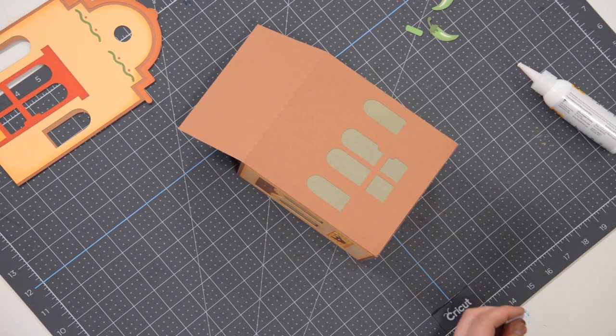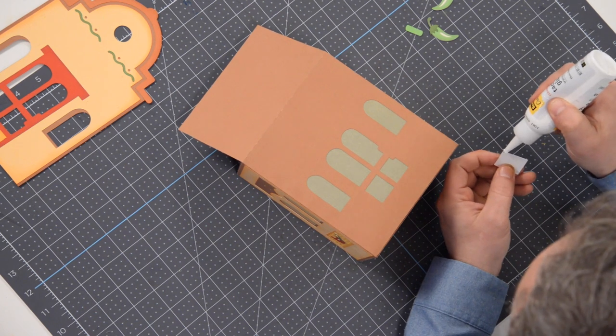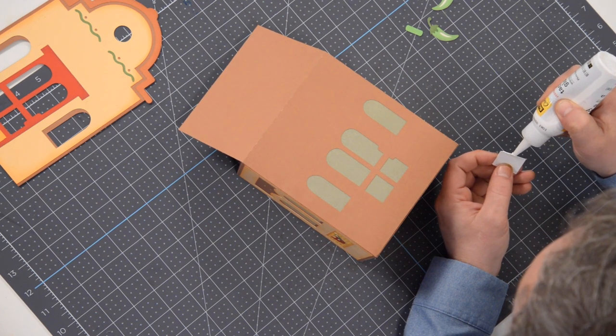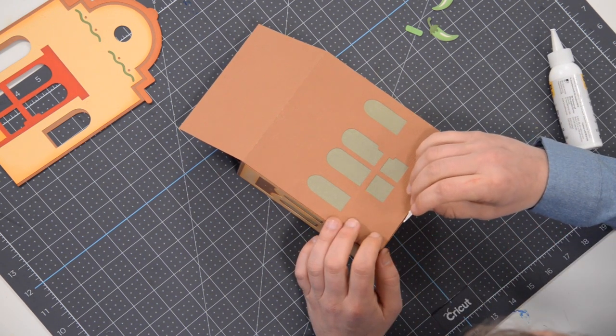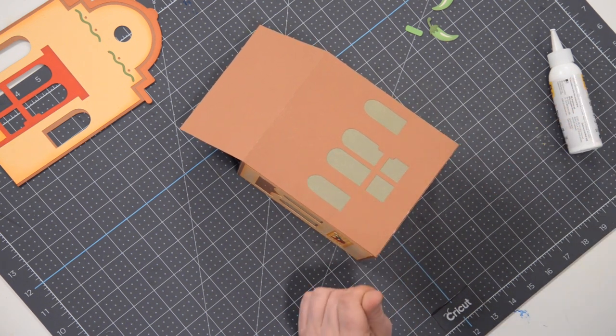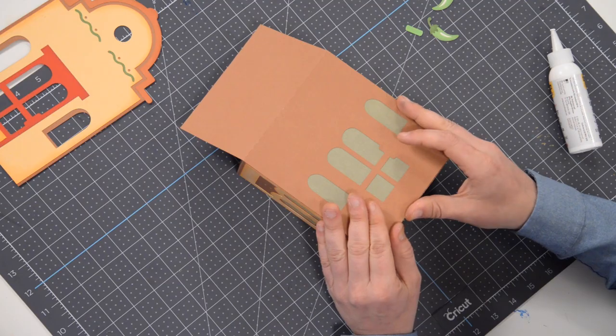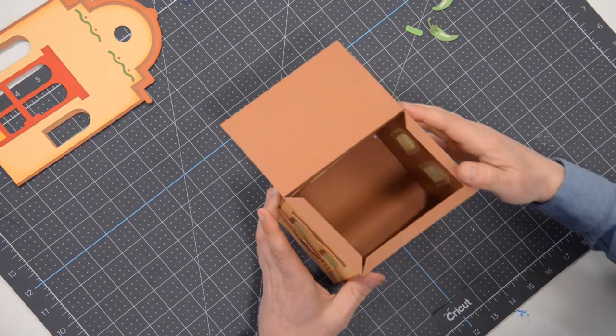I'm going to put a little bit of glue right on the very edge here and just pop a little extra glue right into that little crevice and press that down and hold. All right, everything looks great — flip the box over to the top and do the same thing we just did on the bottom.